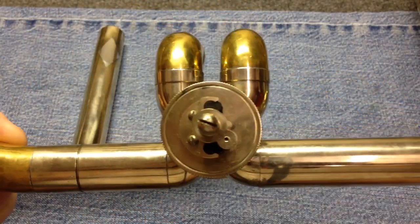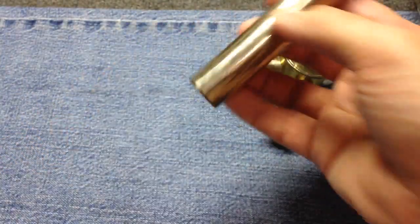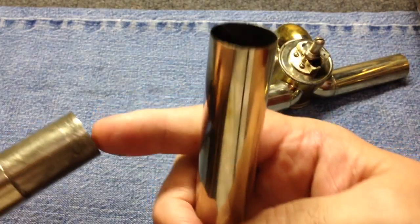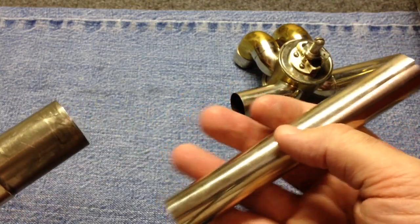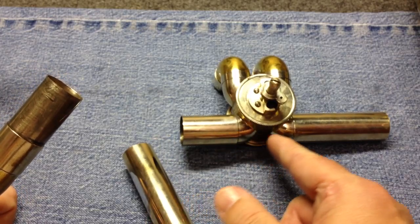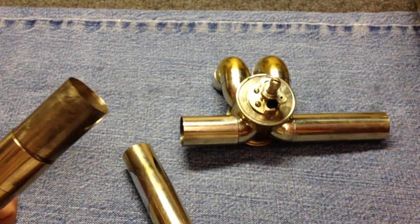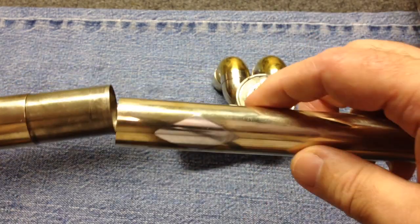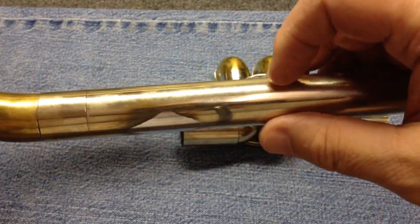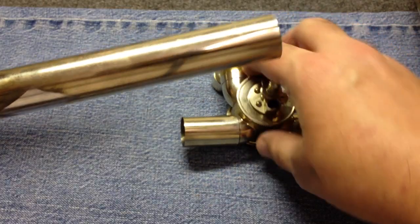Now this just goes to the main tuning slide. If I don't want to use a fifth valve for whatever reason, I have this — which is essentially the same set of tubes as this, with this stuff inside as a spacer to take up the space of the valve from right here to about right there. So from here to here is a spacer, and when it's pushed all the way on it's butting up against the tube on the inside, which means the inside bore is continuous all the way through.